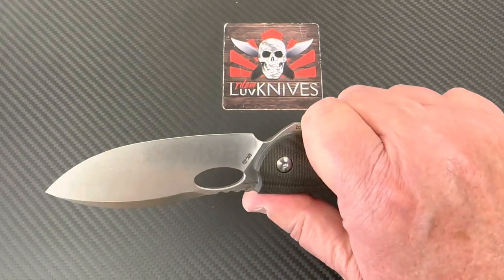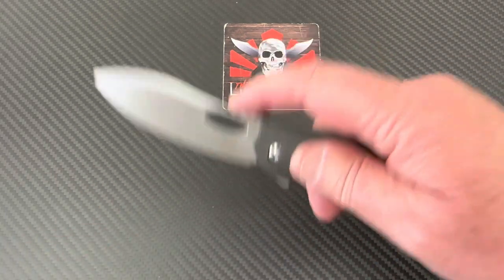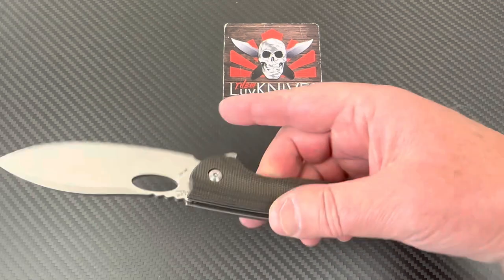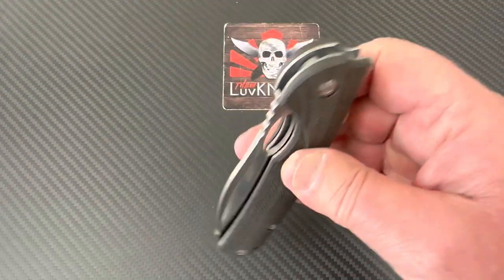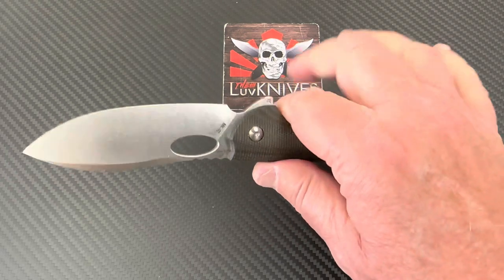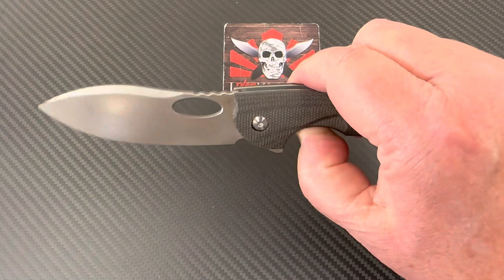This would be one you could just go out and use - who gives a crap, right? Nice flat grind. You could do some piercing, slicing, and you've got no thumb studs to get in the way. But it's D2, so it's semi-stainless - you've got to take a little bit of care with it. Wipe it down with an oil or some kind of anti-corrosion stuff here and there. Otherwise you should be good to go. It's a straight shot here on the ergos.